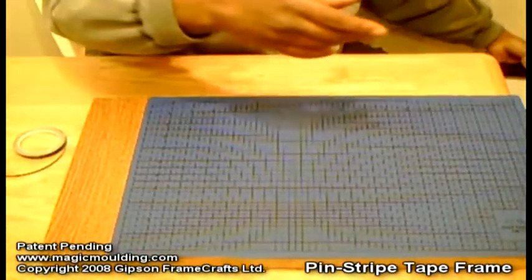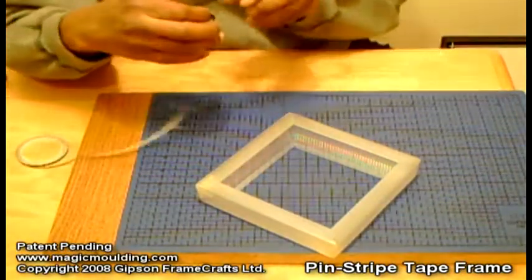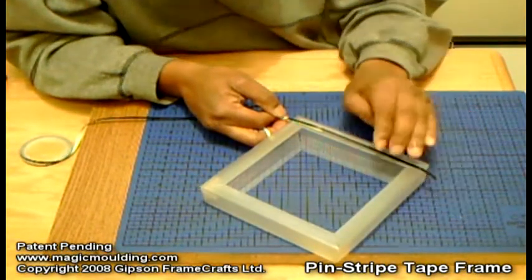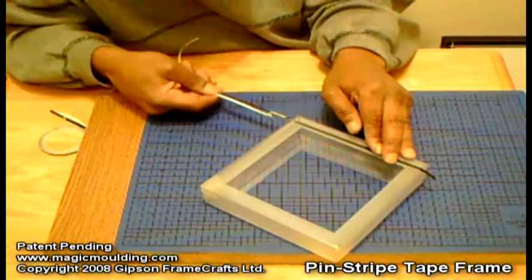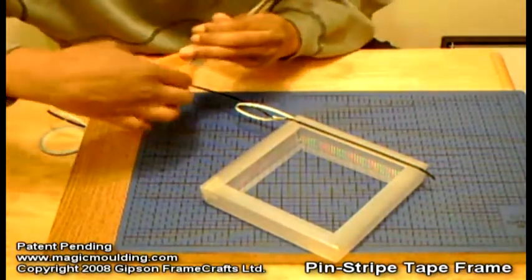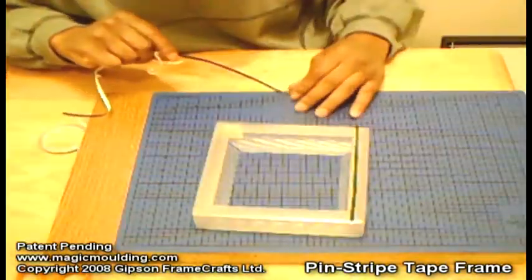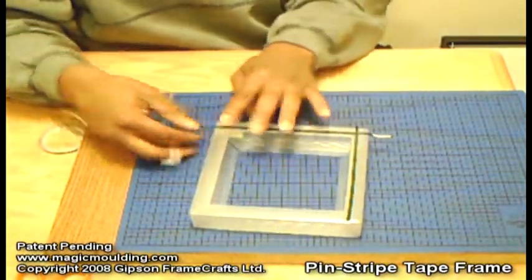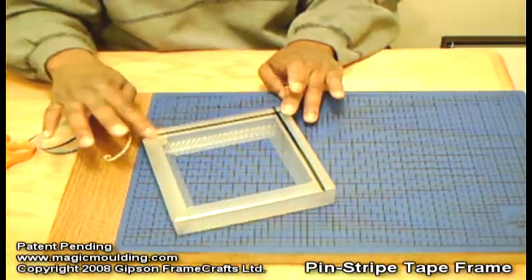I'll put this away and get another sample. All I did was take this tape and put it on — just like that. I went right over the mitered corner and then cut it off. I just eyeballed it and found what was approximately the same distance, and cut that off. I pressed it down really tight.